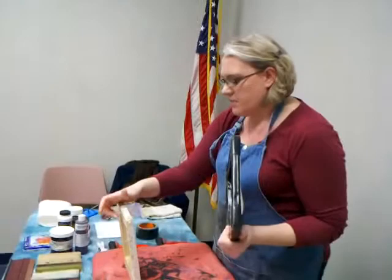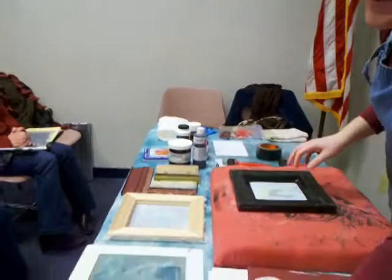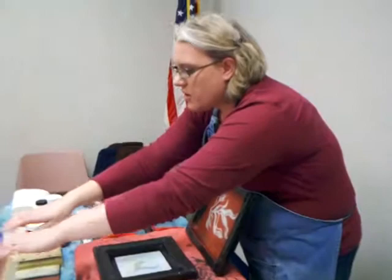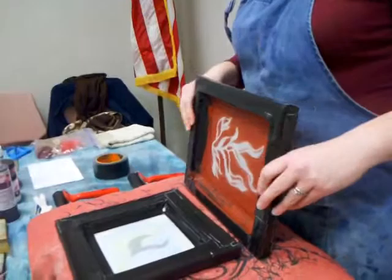You can buy standard size stretcher bars — like 8x8s — and put them together yourself. This is a screen I made using a very cheap plastic 8x10 frame. It's the same thing: you have the frame and I added the fabric, stapled it. I just did this one last night. I added the tape to make it waterproof before adding the image. A couple of different things you can do using these types of simple screens.